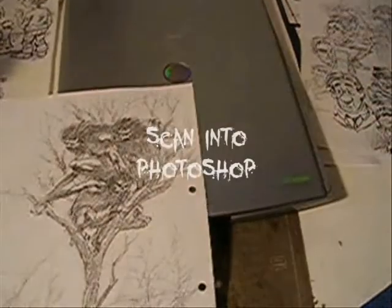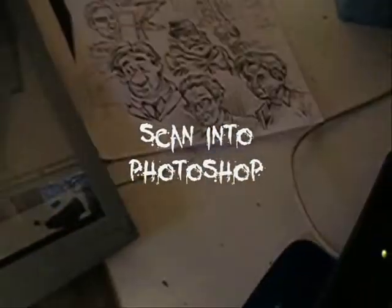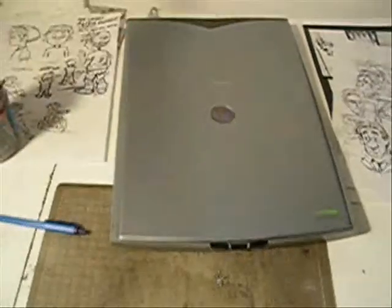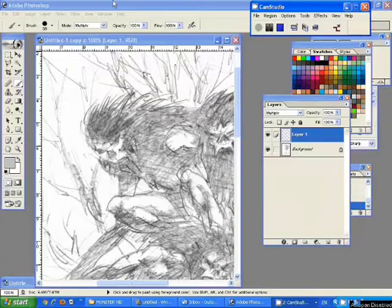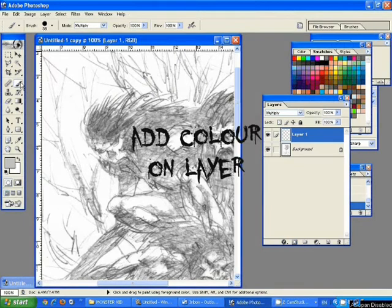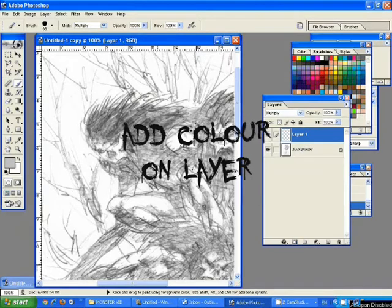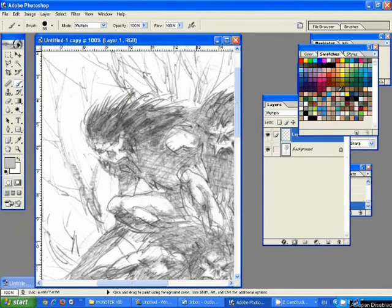As you can see, my monsters start as a pencil sketch, which are then scanned into Photoshop using my cheapo Canon scanner, which is then brought into a layer and coloured over using various opacity and very basic brushes that you have in Photoshop, which is adequate for me. Blending tools, what not.